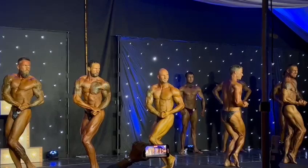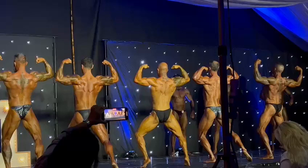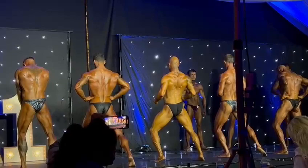Turn and face the rear gentlemen. Show a calf, double biceps. Hammy. Come on 51, lat spread — wide, wide, wide.